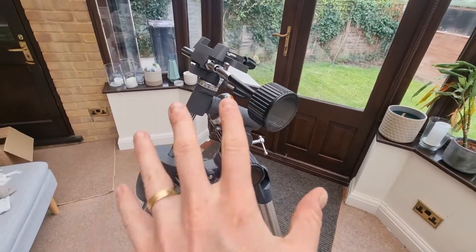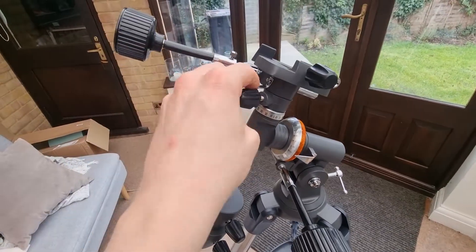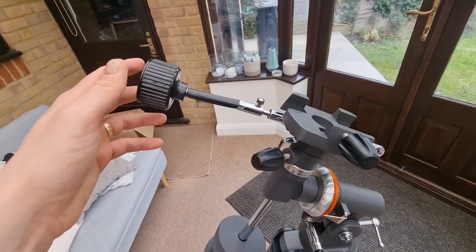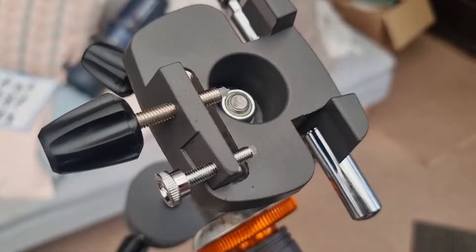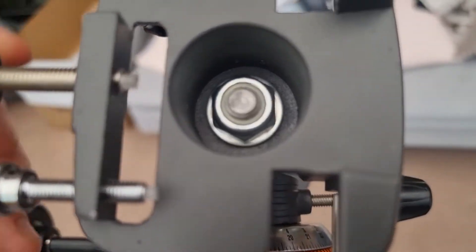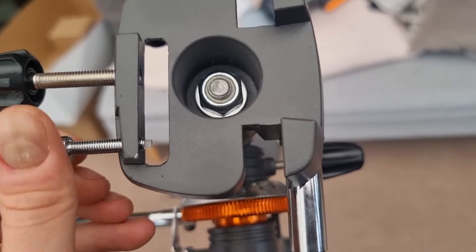At this point you may need to swivel the mount so the slow motion control axis is in line with the counterweight. Before you grab the optical tube, unscrew the dovetail clamp screws so they're pretty much out — otherwise it's going to be tricky. Undo both screws, bring them all the way out, and then we can get the optical tube and put it on.